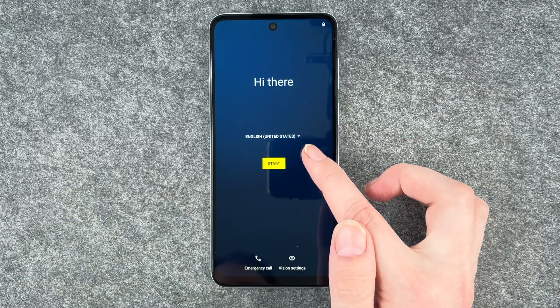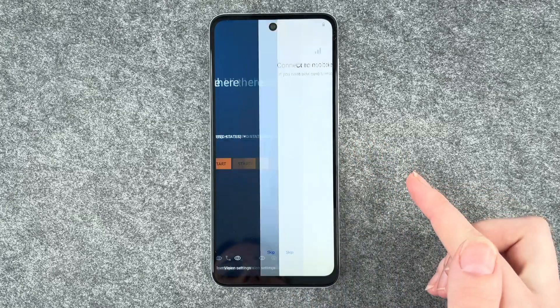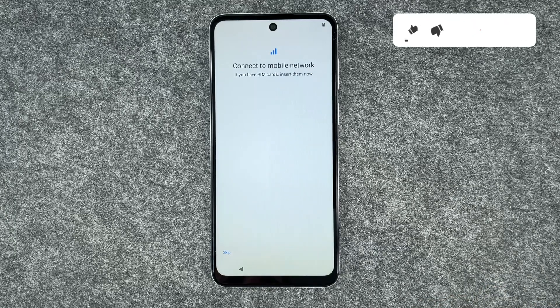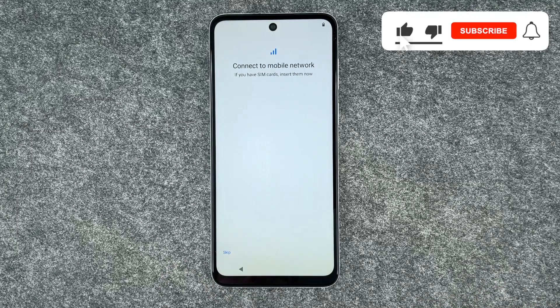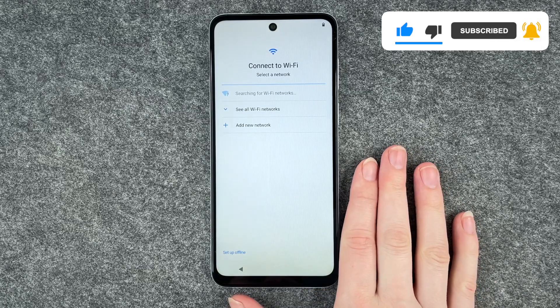We get welcomed here and can make emergency calls and set our vision settings, then click on start. The first thing that comes up is to connect to a mobile network. If you have a SIM card, insert that now. We're going to skip that because we have a separate video for that.